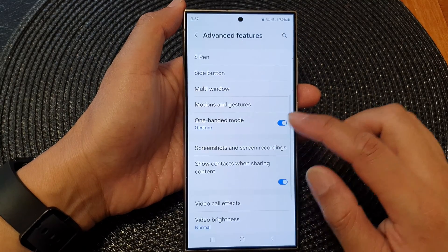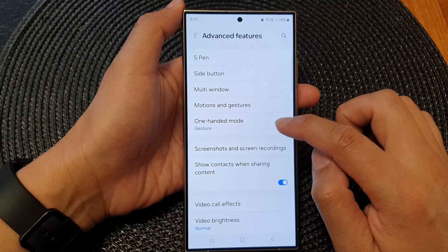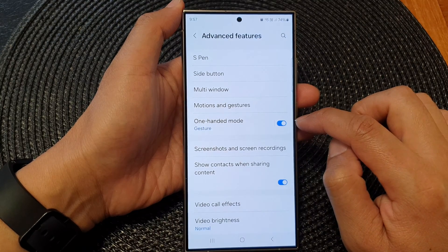Next, scroll down and then tap on one-handed mode. Tap on the toggle button to switch it off or turn it on.